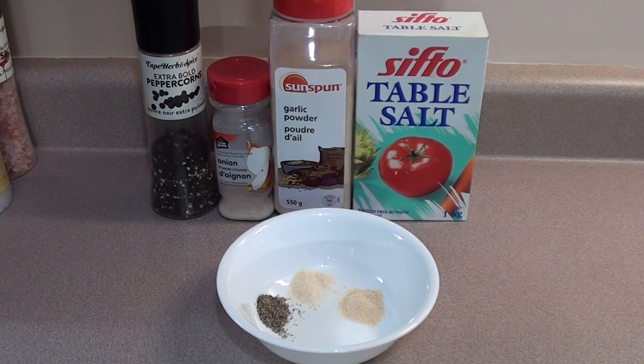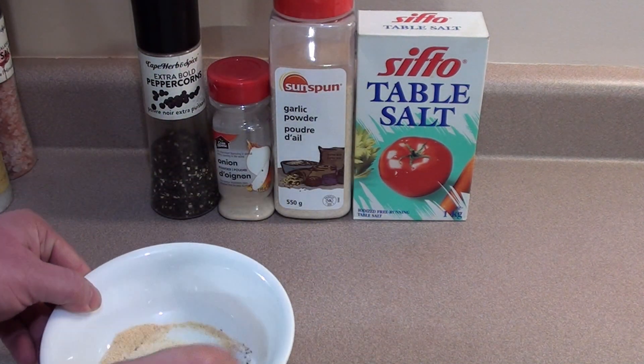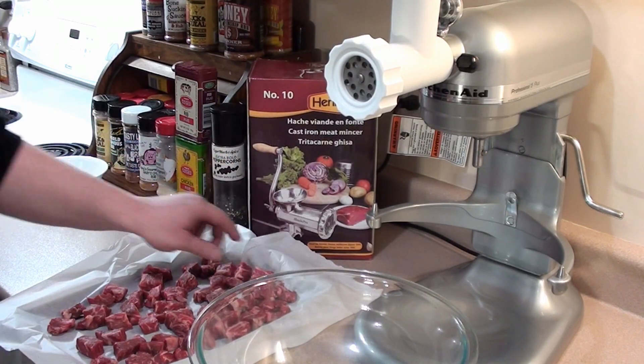While your meat's in the freezer, get your spices ready: a quarter teaspoon of fresh ground black pepper, a quarter teaspoon of onion powder, a quarter teaspoon of garlic powder, and one teaspoon of table salt. Get that all in a bowl and mix it together.